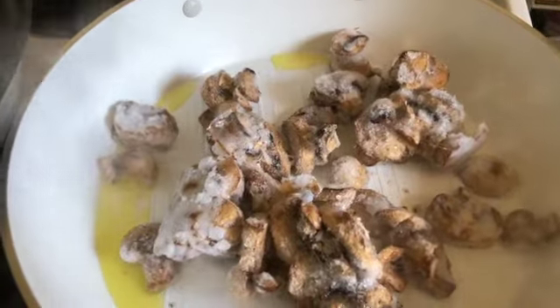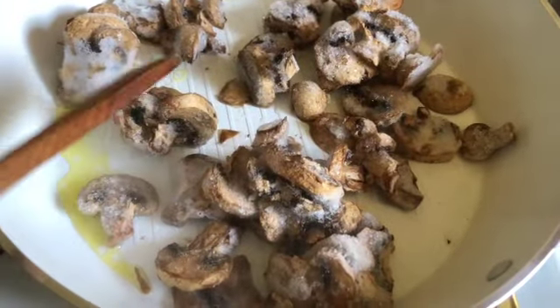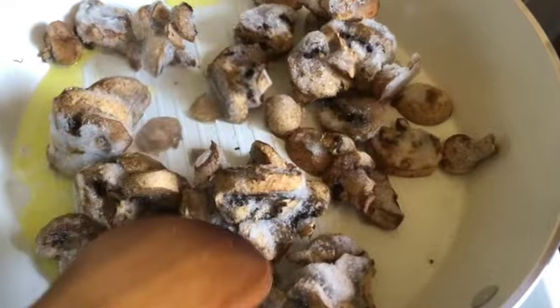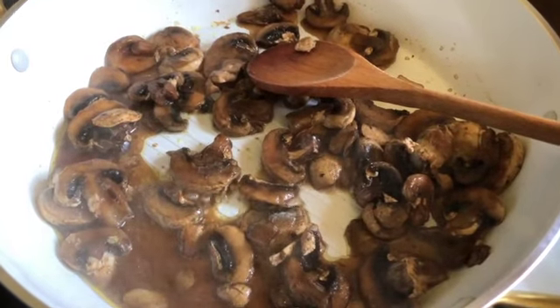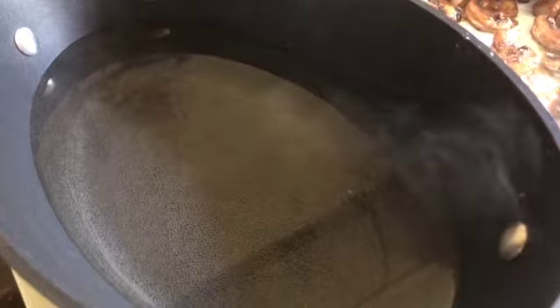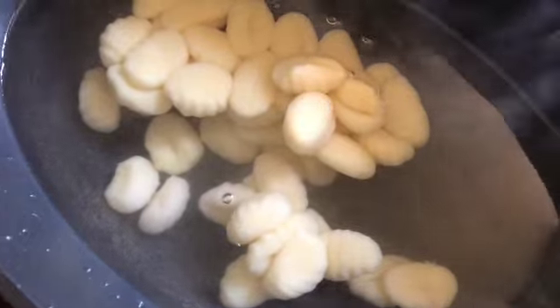They're going to shrink up quite a bit. Because this is a coated pan I'm just going to use a wooden spoon, or if you have silicone or anything that's non-scratch — no metal in this type of pan. Mushrooms are cooking up fine. Ended up not splattering so I didn't need to use the lid. The water is close to boiling so I'm going to go ahead and throw those gnocchi in. Here we go.